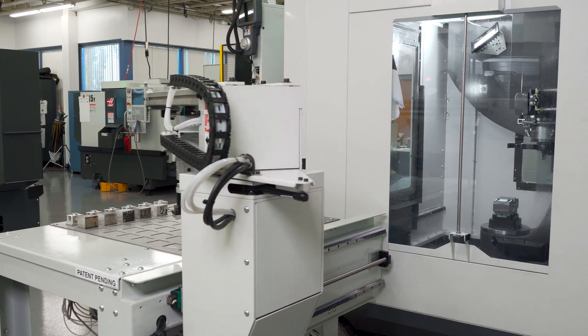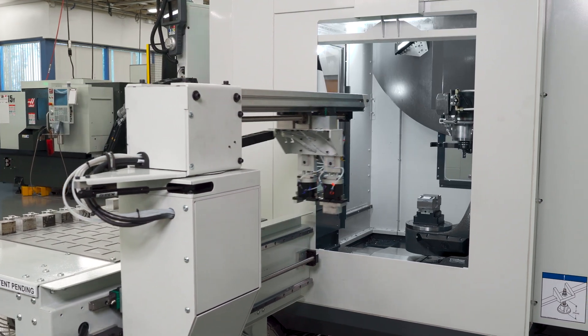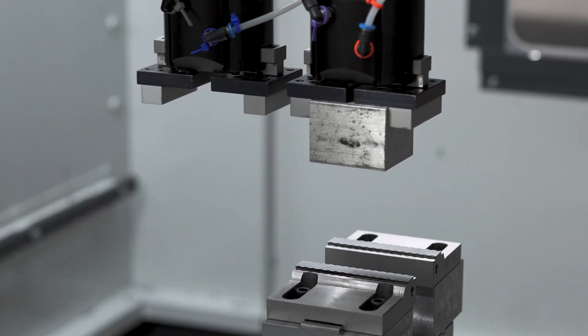Most machine models are designed to provide the largest work envelope and weight capacity for a particular machine size. But when we design workpiece handling systems to automatically load and unload CNC machines, these have a different set of limitations — mainly physics and also cost.